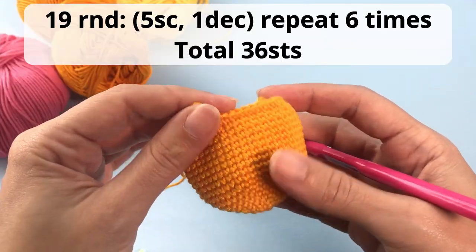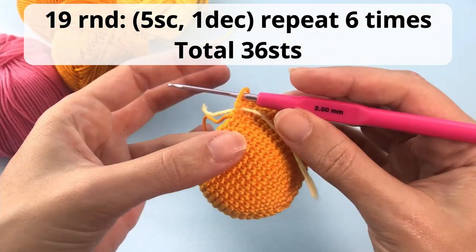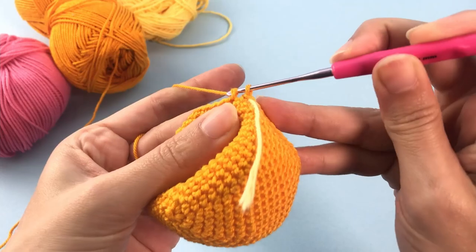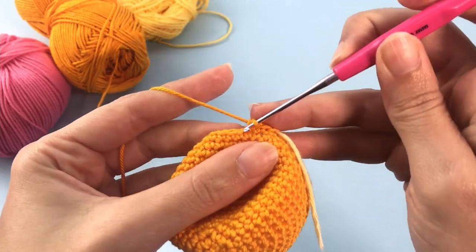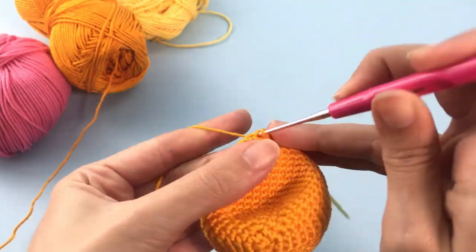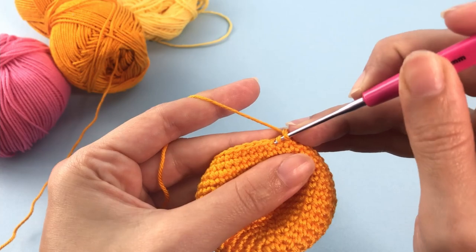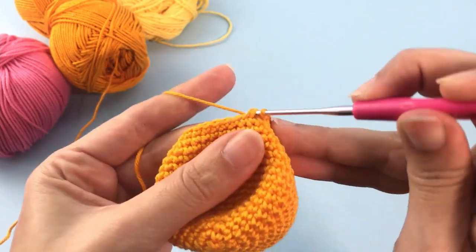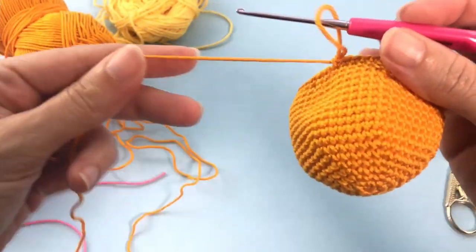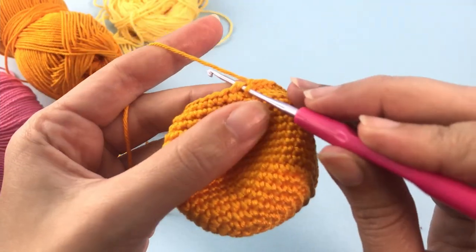Now for round 19 — our last decrease round for now — make 5 single crochet, 1 decrease, repeat 6 times, for a total of 36 stitches. Before finishing the last decrease of this round, I will make a color change.